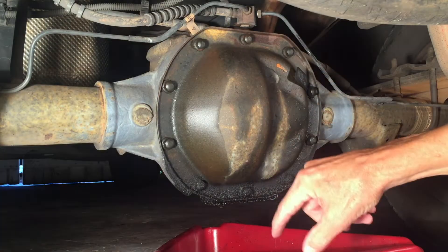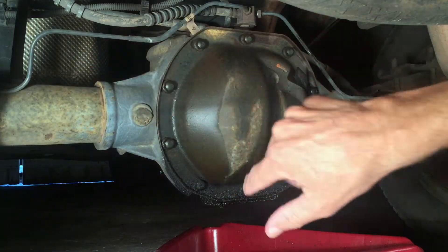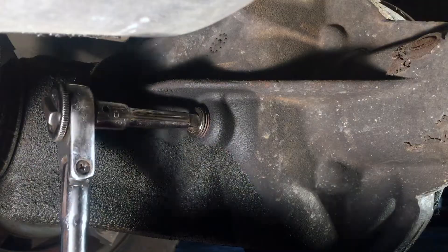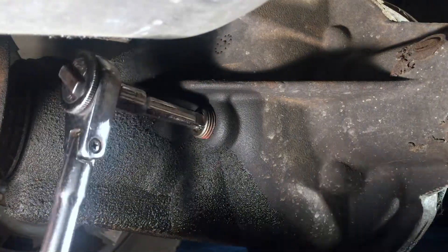Next morning, before we take these out and drain the fluid, we need to go around the back side to make sure the fill plug will loosen up. Using the box end of a 3/8 inch ratchet with an extension, that fits right in that plug. We need to make sure this will break free before we drain all that fluid out, because if we drain the fluid out first and then can't get this plug out, we're in trouble. It's turning.